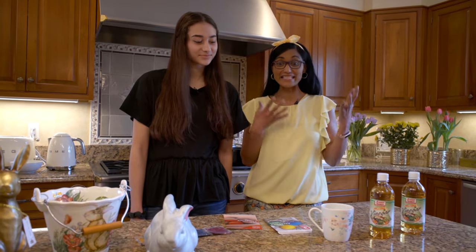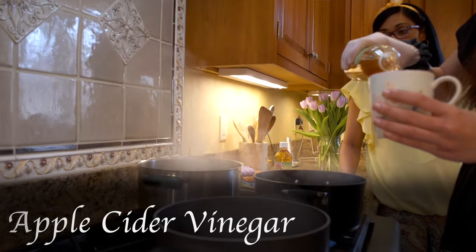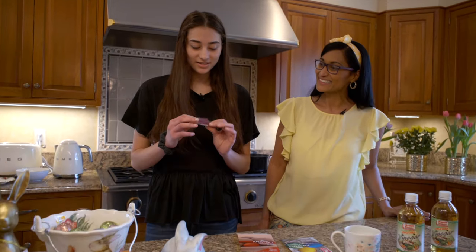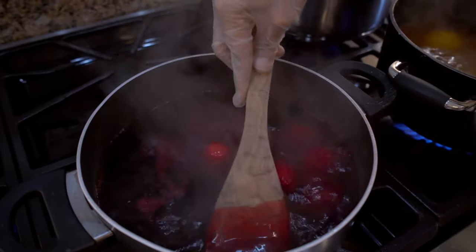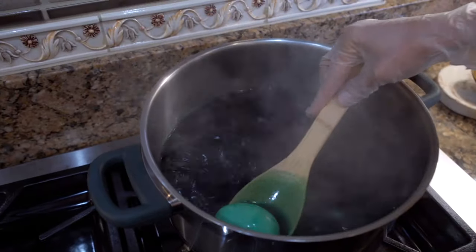What do we need? We just need eggs — white eggs — apple cider vinegar, and we've got lots of colorful colors here. What colors have we got? So this one's going to dye red, this one is blue, yellow and green. Wow, colorful!